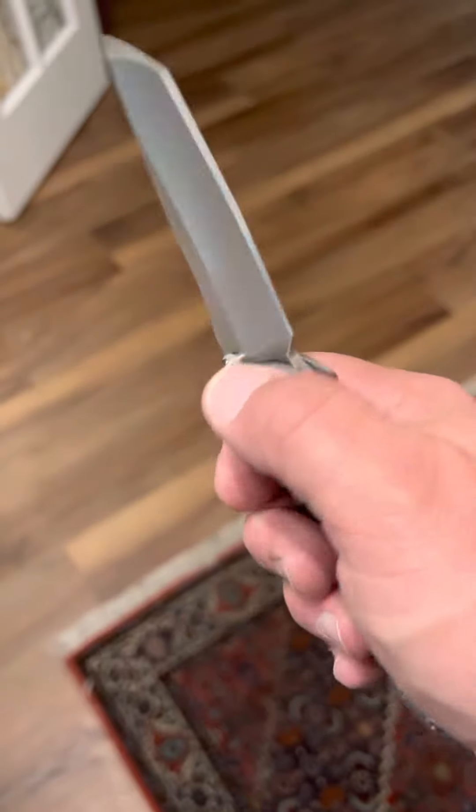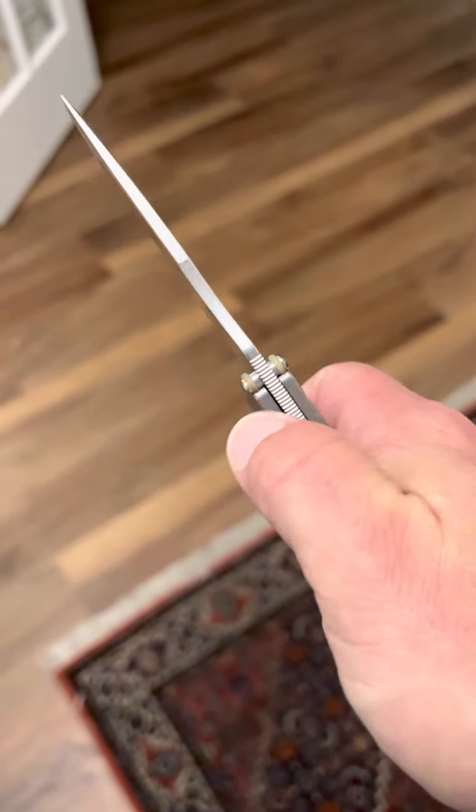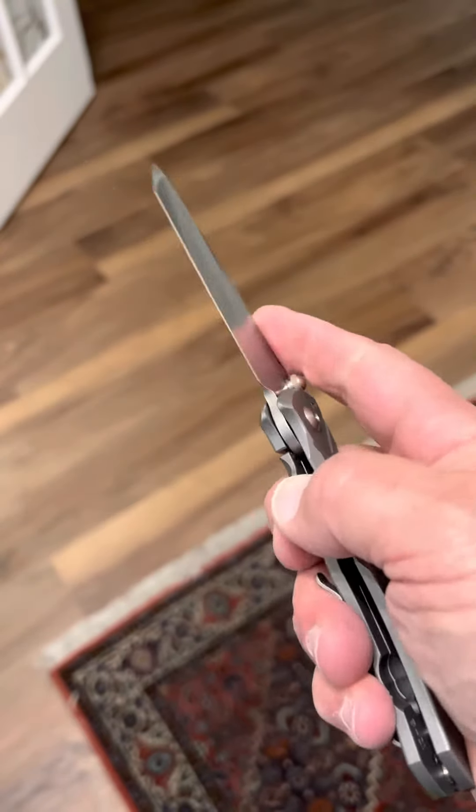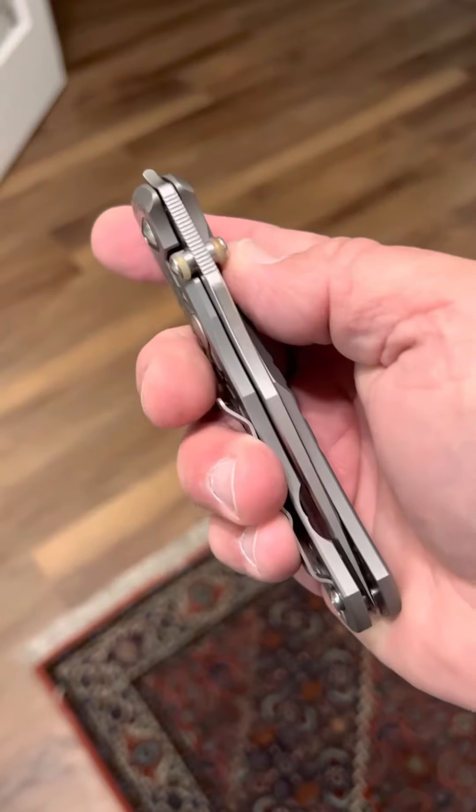I also added these 6mm O-rings instead of the black ones that they come with — I really like that touch. It makes it look a little more gentlemanly, a very classy touch, I think.